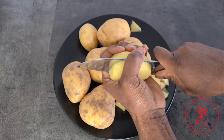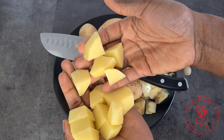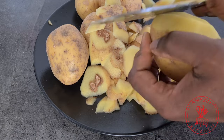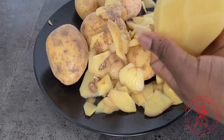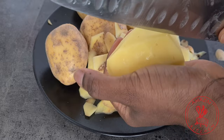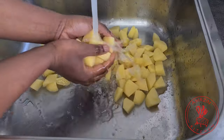Peel your potatoes beautifully and cut them into smaller pieces — the smaller you cut them, the faster they are going to cook. Because there are different kinds of potatoes, this recipe works best if you choose the kind that you can also use for mashed potatoes. We have potatoes for frying, for baking, so make sure to check your packaging for the right type of potato.